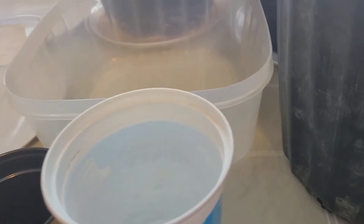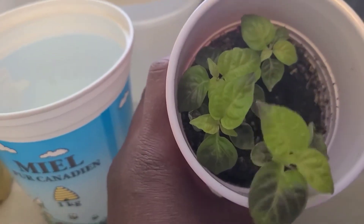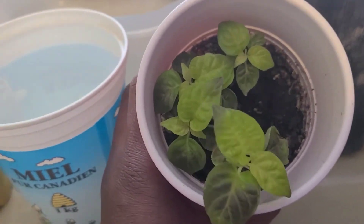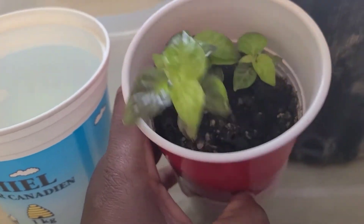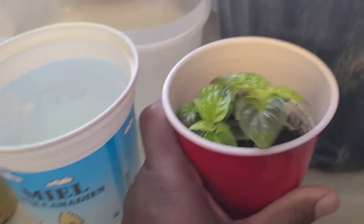Whenever I can find some time I will do whatever preparation I can. Here is an update on my scotch bonnet peppers — they're doing quite well. I have five of them in here and I'm pretty pleased with how they are doing.